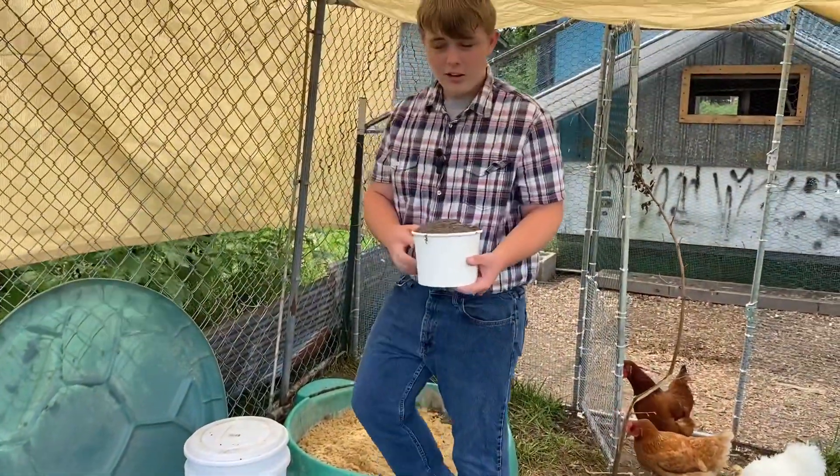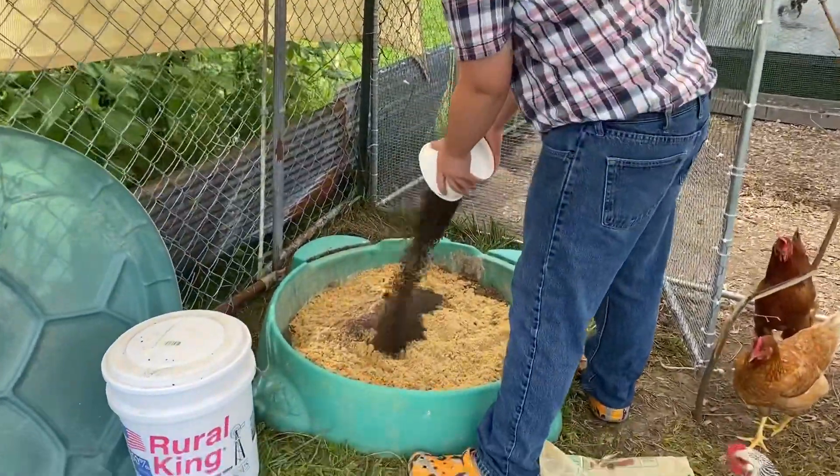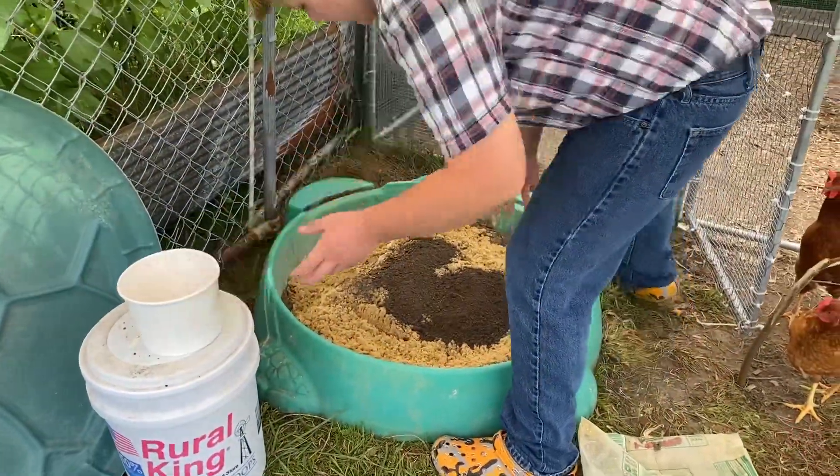Next up we're gonna add the dirt. Dirt is just, I don't know, dirt — you just pour it in there and mix it in.